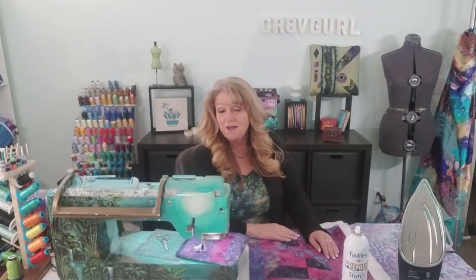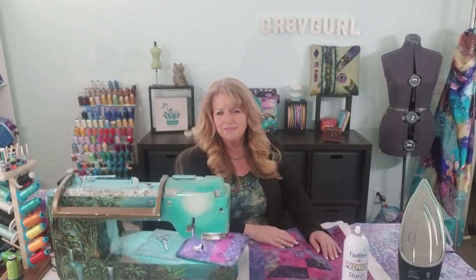Hi everyone! Today I'm going to show you how to bind your quilt 100% by machine, and when you're finished you will not be able to tell that you did any of it by machine. In fact it's going to look just like you hand sewed it. Basically I'm going to show you how to hand sew binding on by machine. So let's get started!